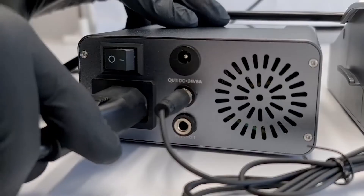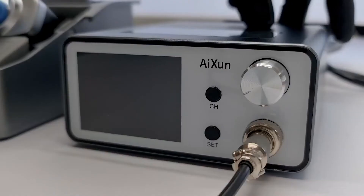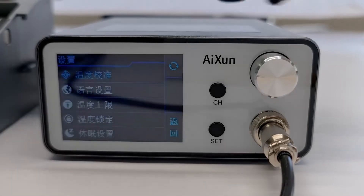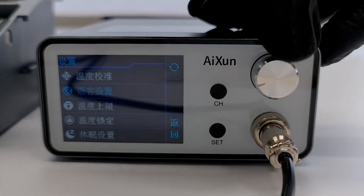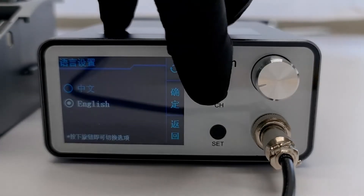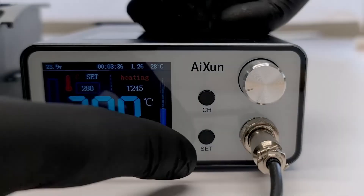Now that we've gone over the contents of the box we can power up the T3A. If you want to switch the language of the T3A, you can click the set button, then go to the second menu option and click the turning button. Click it again to change the language, and use the channel button to go back in the menu.